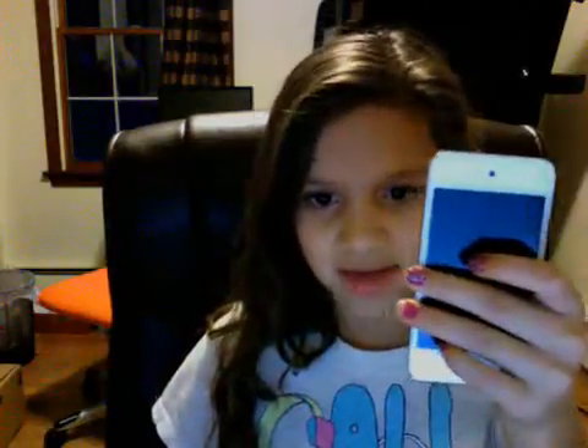So, thanks for watching. Please rate, comment, subscribe, and share this video with as many people as you can. Bye!